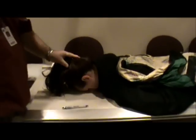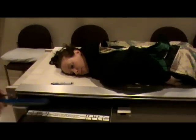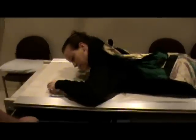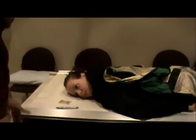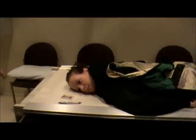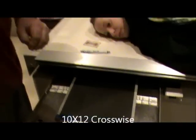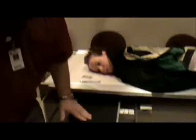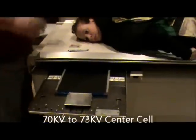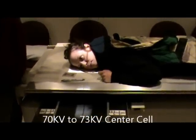We're going to have the patient turn and put her right side against the bucky. The technique for the PA and AP was 77 kV. Now for our lateral, we're still going to use a 10x12 but turn the film crosswise. Our technique will be 70 to 73 kV, still center cell. I'm going to center it up to my bucky and make sure I'm center locked after turning the film from lengthwise to crosswise.